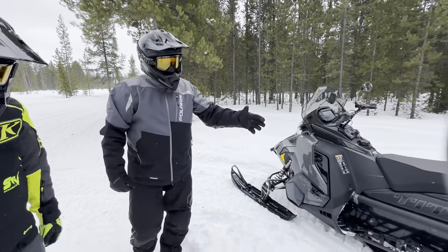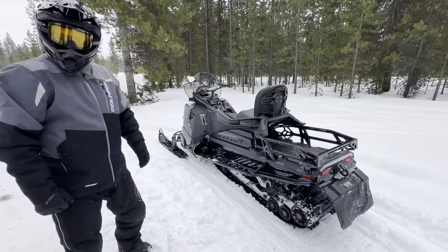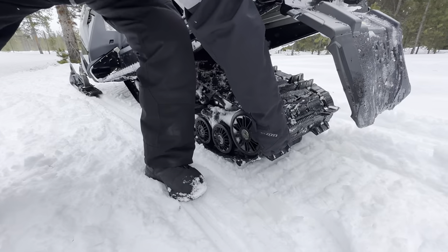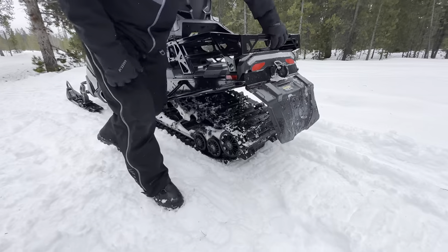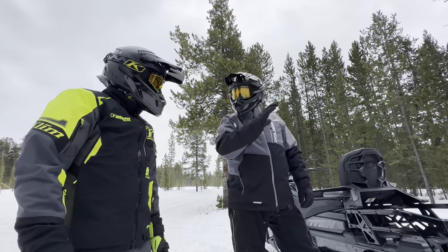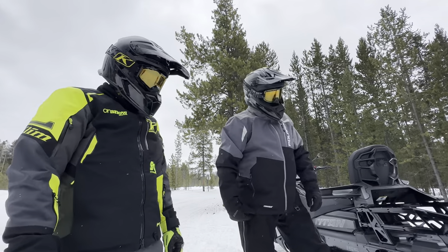Working our way to the back — this track is 20 inches wide. We changed the articulation now for better reversing. It articulates up and gets out of the way, so every time you back up and go into deep snow, you're not just trenching down into it. You're improving the approach angle at the front of the track in the rear, so you get better flotation and it climbs up and goes over.